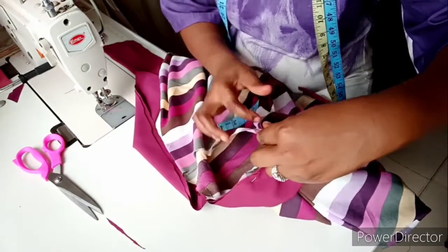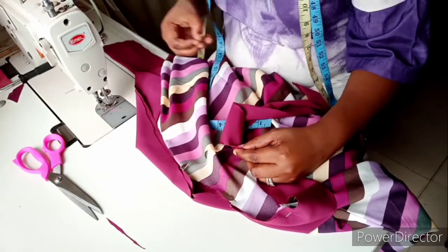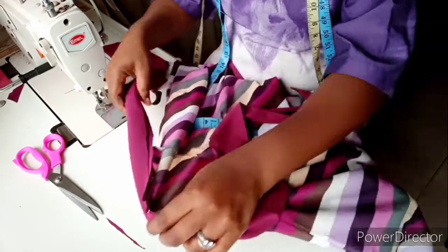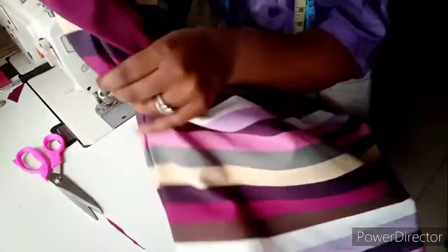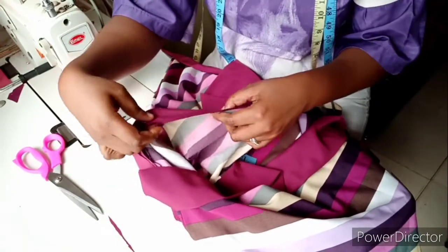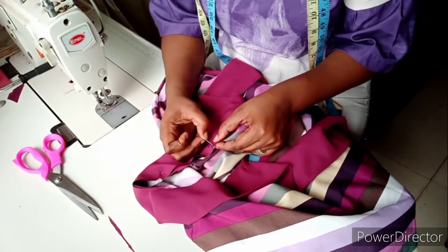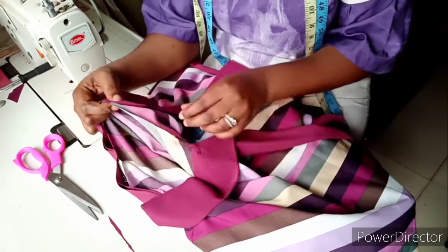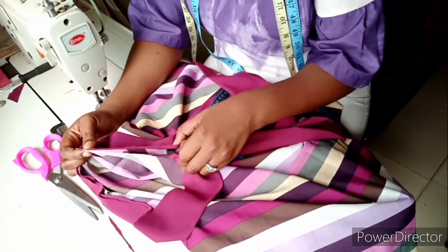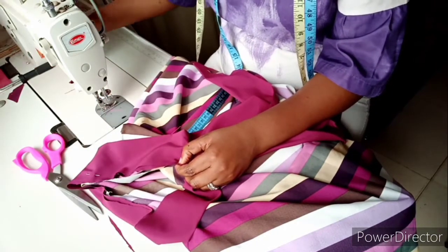From this point to this point I'll stop here. I'll do the same thing for the other side. I want to secure it first before I start sewing, so it gives me a perfect result. I want to be sure what I have left on the strap — that they are equal. That's the essence of this.